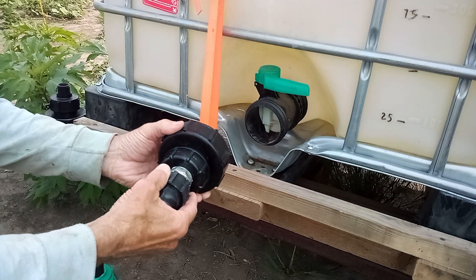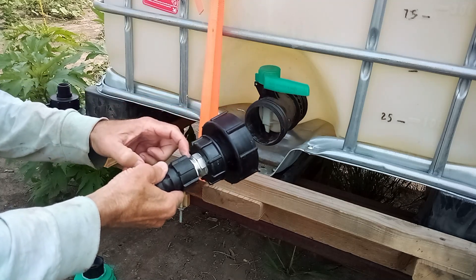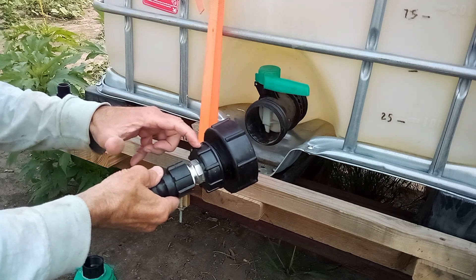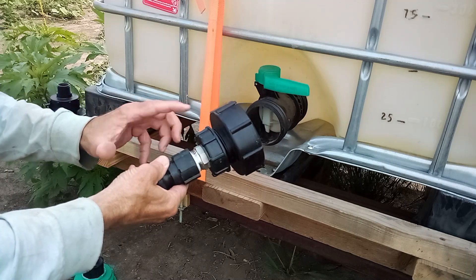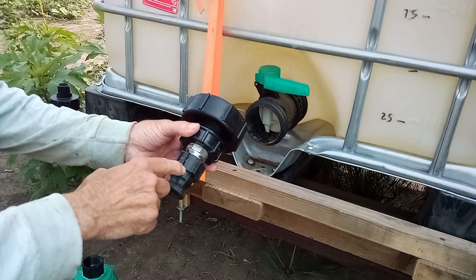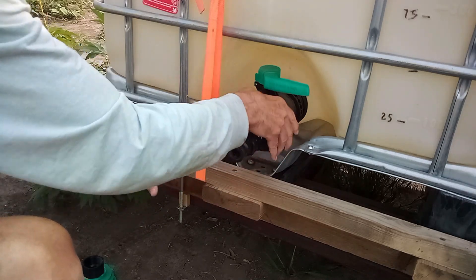My line is one inch, so the issue is stepping down from 100 millimeters to one inch — and there is nothing made to do that directly. What you have to do is step down to an S60, which is 60 millimeters across, and those come with one inch adapters, so that actually worked perfectly.